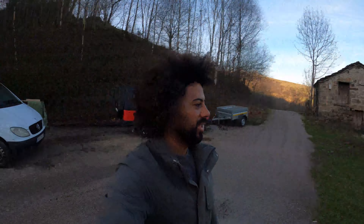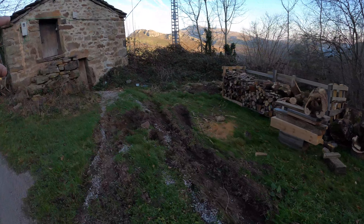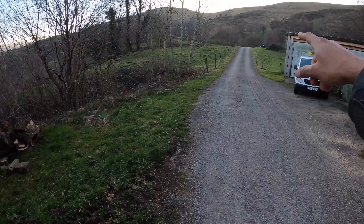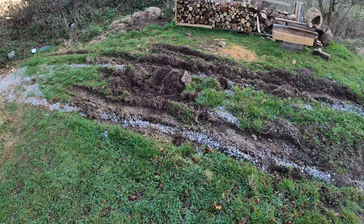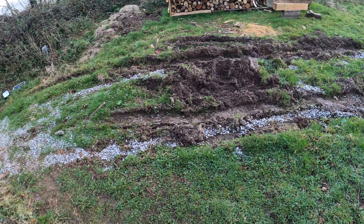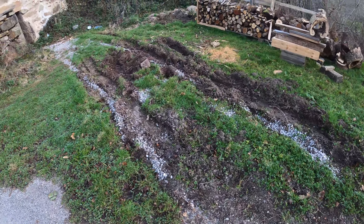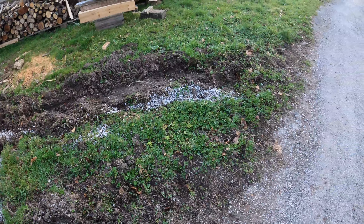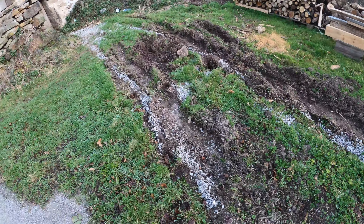This week's job is to sort out this area where we store the wood in this barn area. It needs sorting out because when it rains, water comes straight down this road and into here, causing a slew of mud — especially when you try to get a 4x4 in to drop wood off. The plan is to put a French drain in here, which is basically a trench with gravel and a perforated tube, so it acts as drainage.